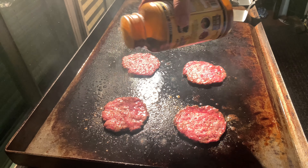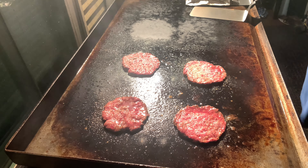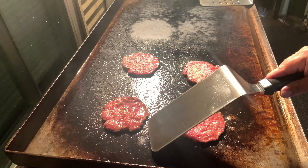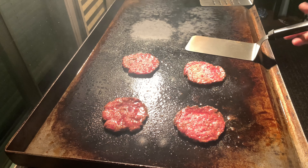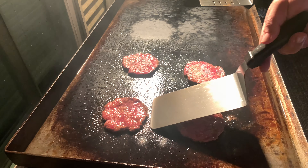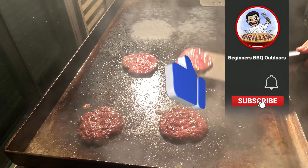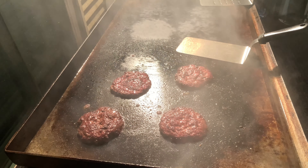A little bit of seasoning on one side because they're so thin. So once you start seeing the juices coming up and the little nice brown crust on the sides, that means they're ready to turn. I think they're all the way done. Oh, that one's a beauty. Look at that. That's how it should look.